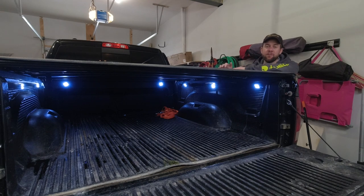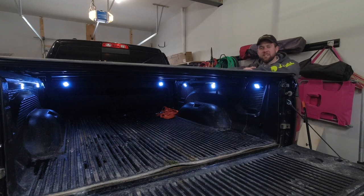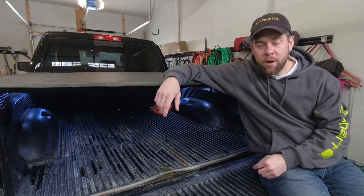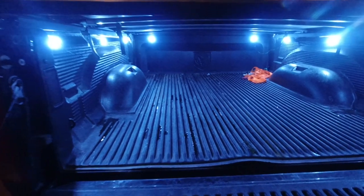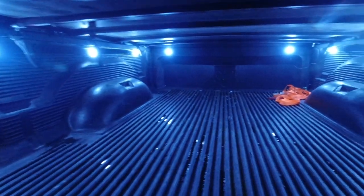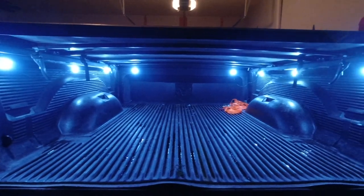Any truck I ever own is going to have this setup going forward. Some newer trucks have factory bed lighting, but it just doesn't compare to the illumination you get from this setup. If you have any questions, drop a comment below. If you're new to the channel, hit subscribe. Here's a look at this in the darkness — more than enough light to see what you're doing or what's in your bed. Take care everyone.